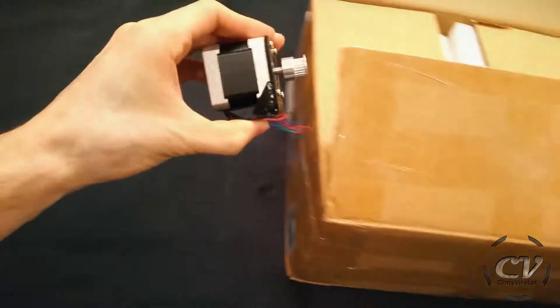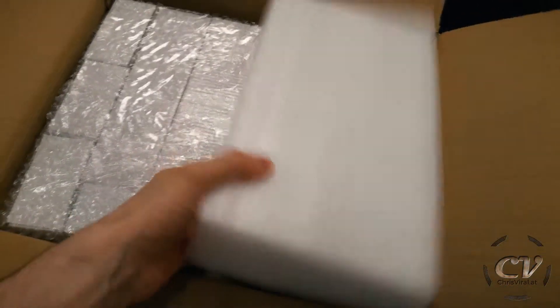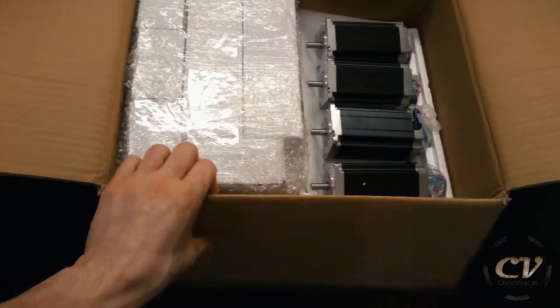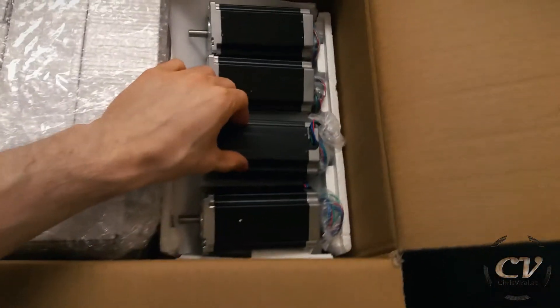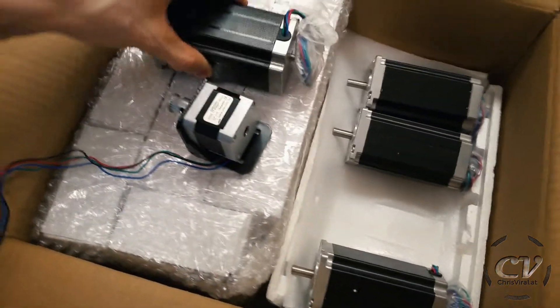Let's get to the bigger ones. Well, that is a NEMA 17 motor — but I got myself four NEMA 23 motors for my CNC mill project. Check this out — they are way bigger, way way bigger, and way more impressive.